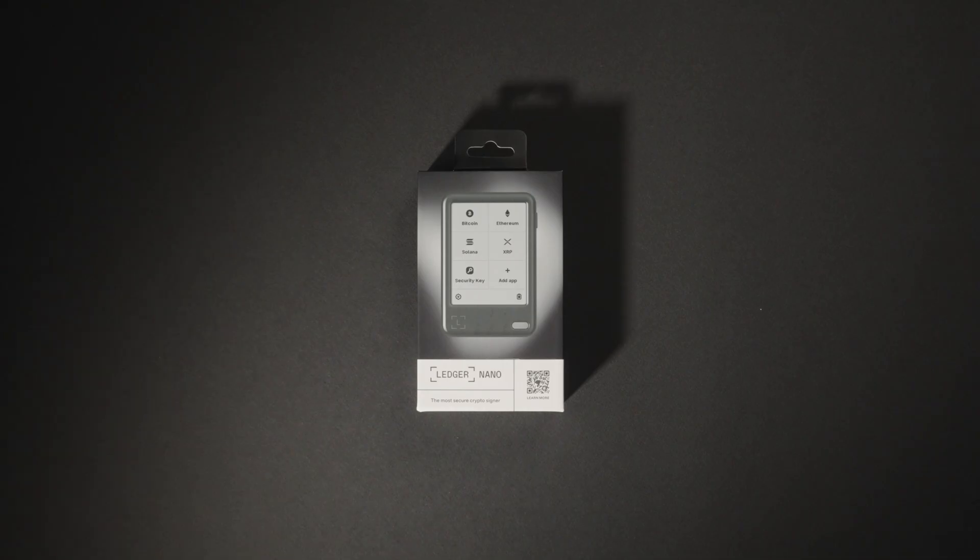And today, I'll show you how to set up your new Ledger Nano Gen 5, the most accessible entry point to this new category of secure touchscreen signers. So let's get started.